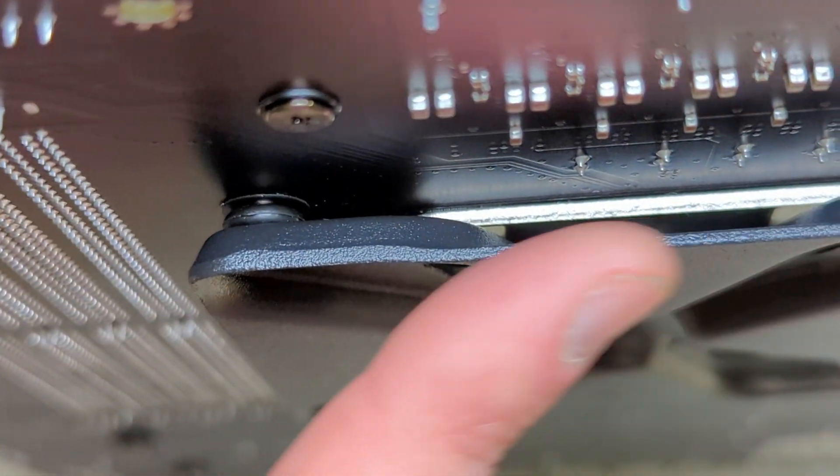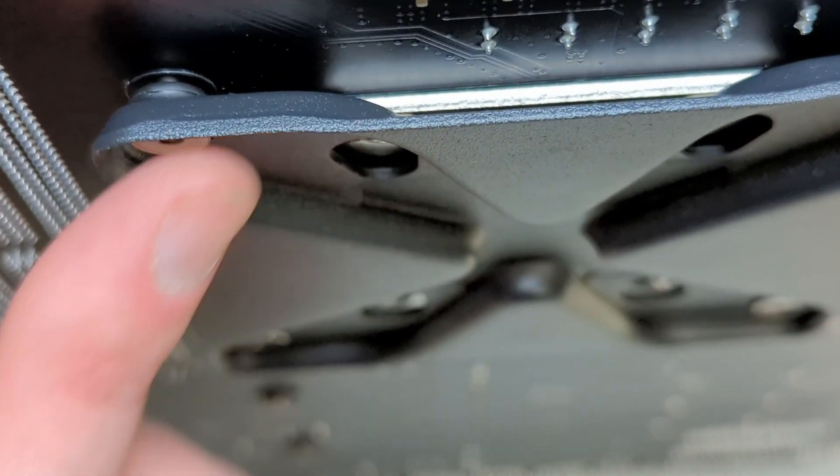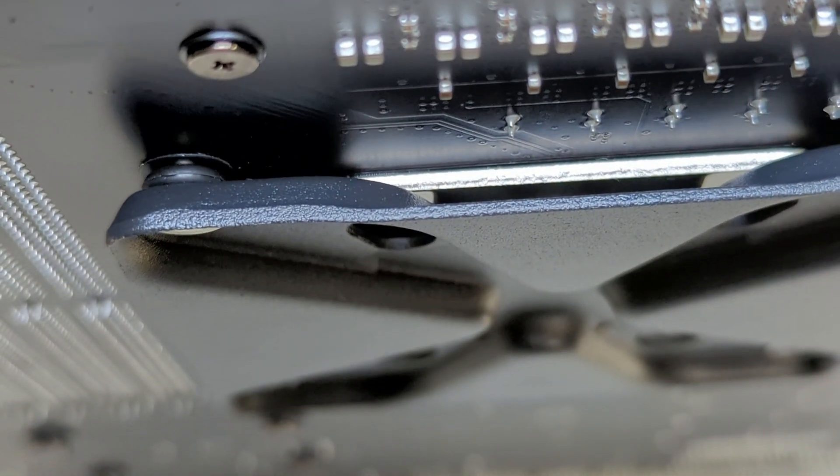Now that all the standoffs are tightened in, just check the back plate and make sure you've got even pressure applied on all four corners. You don't want one corner sticking out awkwardly different from the other three.